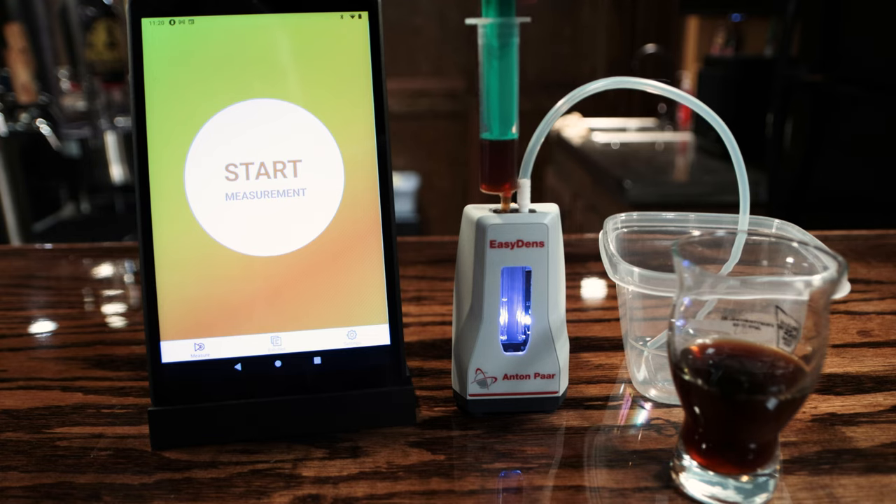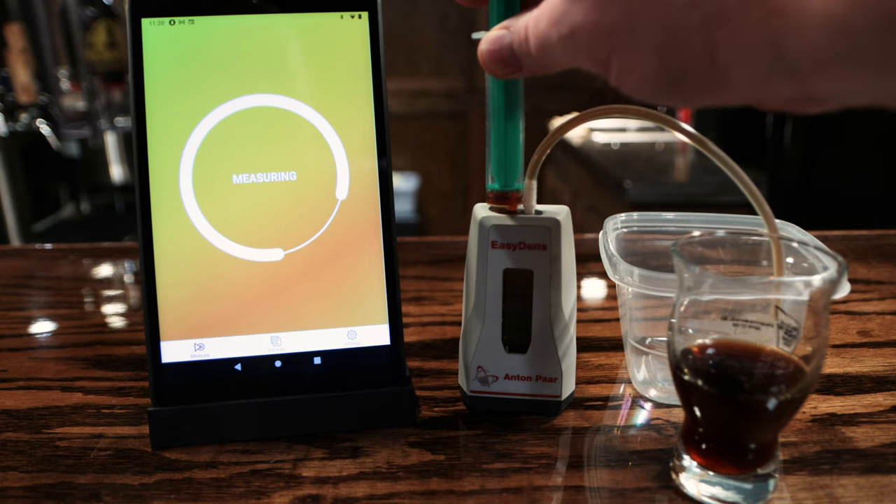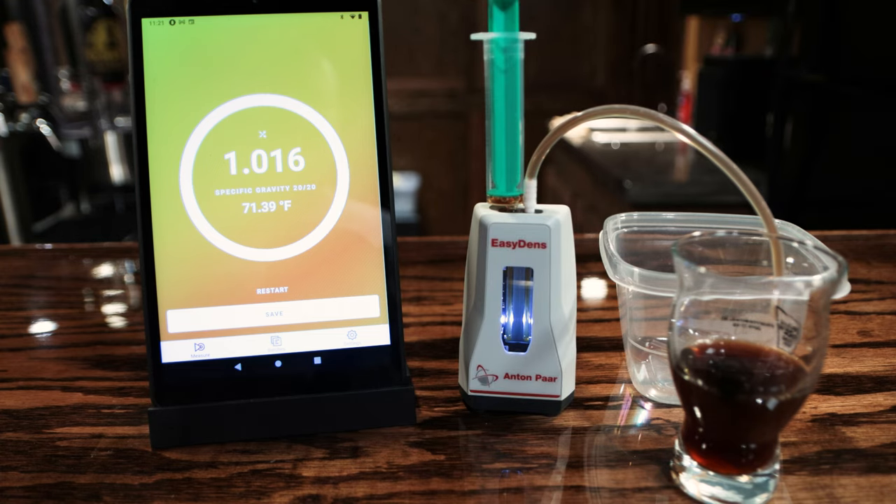As far as taking the sample goes, it's super simple: you take the sample in the syringe, put the outlet hose into another container, then start your measurement by hitting start on the app. While it starts to read, you apply very slow, slight pressure on the syringe and push the sample through the EasyDens. It takes a reading as it goes through. The manual shows a little turtle on the plunger icon, indicating to push it through very slowly. If doing a quick reading, it will complete the circle and then give you your reading - temperature, specific gravity, and all that.